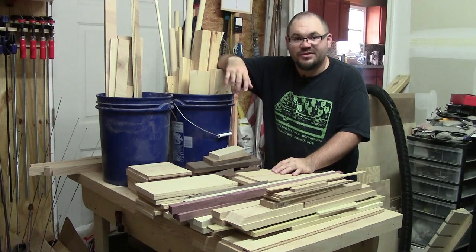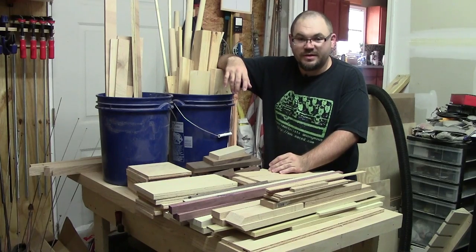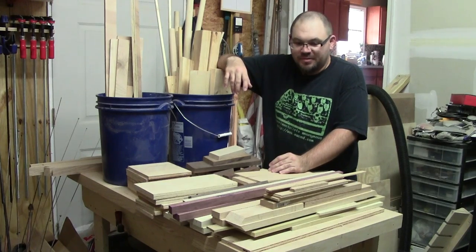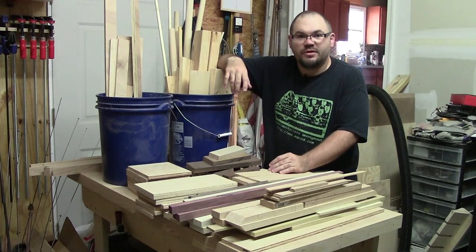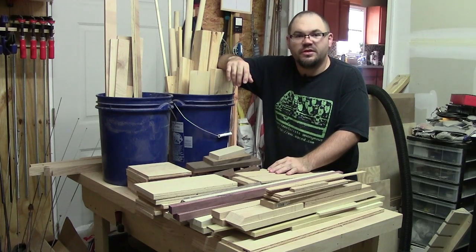Scraps. Some of us have a little and some of us are in full hoarder status. Either way I think we're all guilty of it. In this video I'm going to try to find at least a couple small projects that I can build with some of this. I won't be able to use it all this time around but let's see what I can come up with.